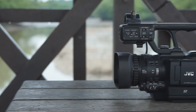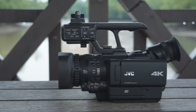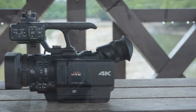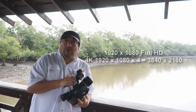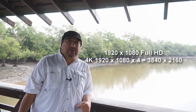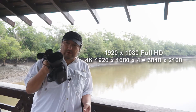This is something from JVC — the new 4K camcorder from JVC. This records at 1920x1080x4, which is actually 4 times more resolution than Full HD. I intend to show you a little bit more about this camera, how it looks, its ergonomics and all that. So stay tuned and don't go away.